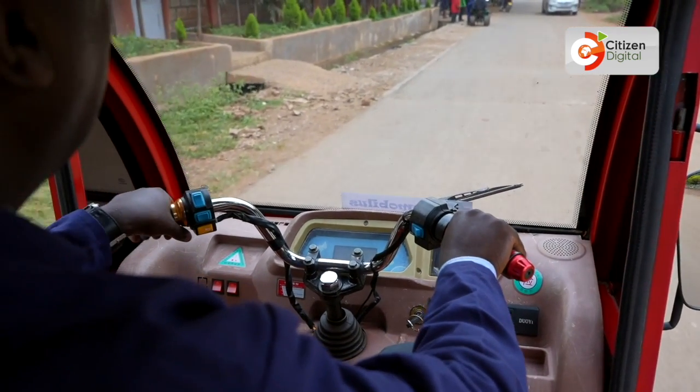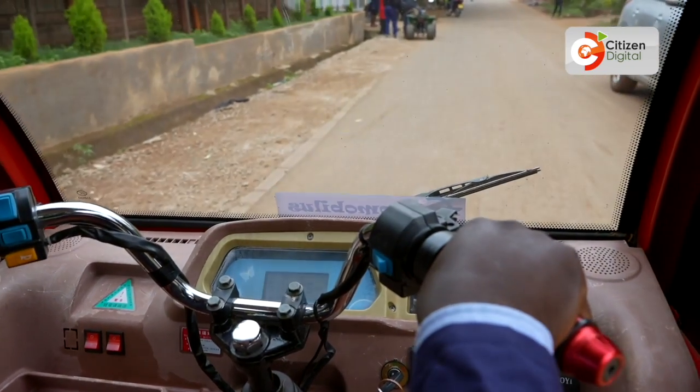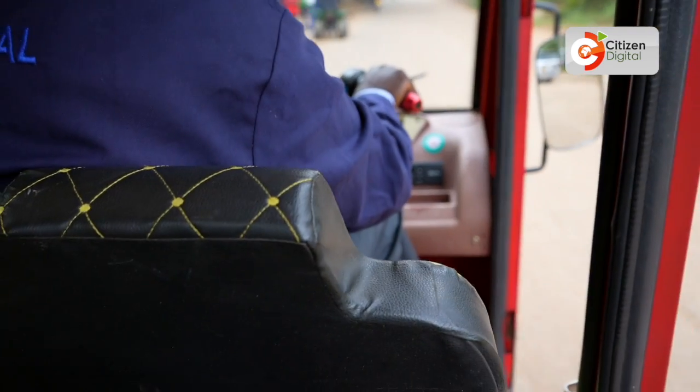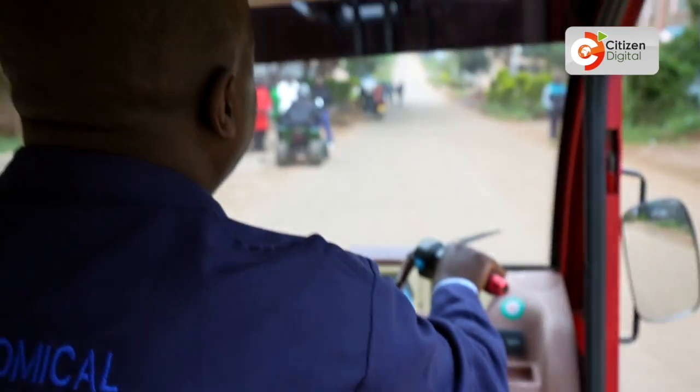If all the parts are there, let's talk about the price. Our price tag right now is 500,000 for one unit.